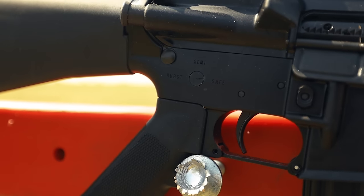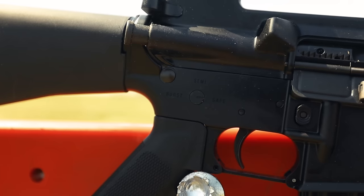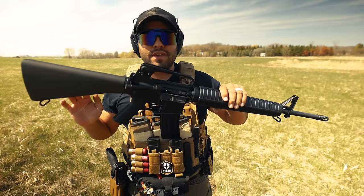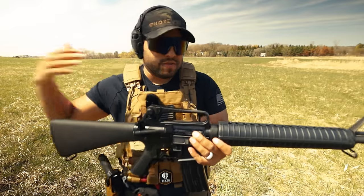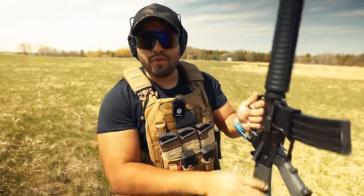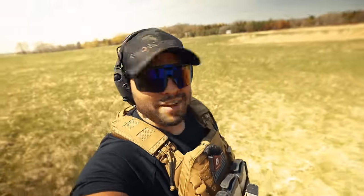Something you'll have to get used to if you pick up the SA-16A2 is the pistol grip — it's a little more aggressive, which is fine with me, but I'm not liking this nub on it. I like a flat pistol grip; that's just my personal preference. Let's load up another mag and shoot some more, but first let's walk down the range.